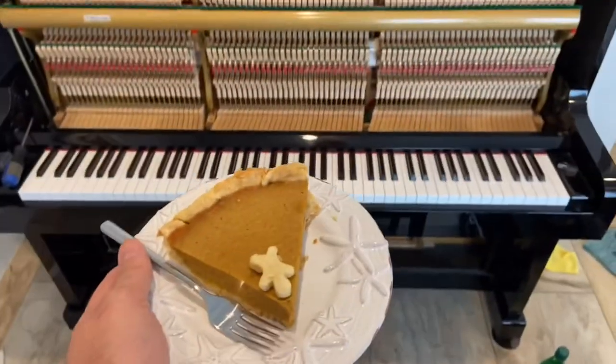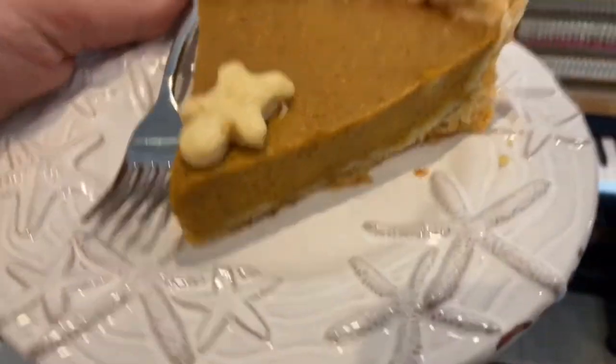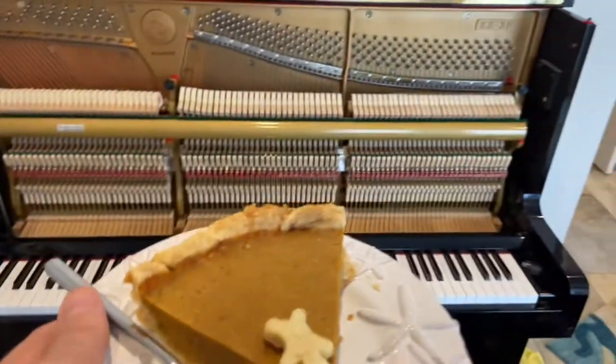I was kindly given some pecan pie, which is lovely. So I'm going to show you the piano right now — toned and tuned. I did tune it again afterwards, but this is just a sample of the sound with the hammers.